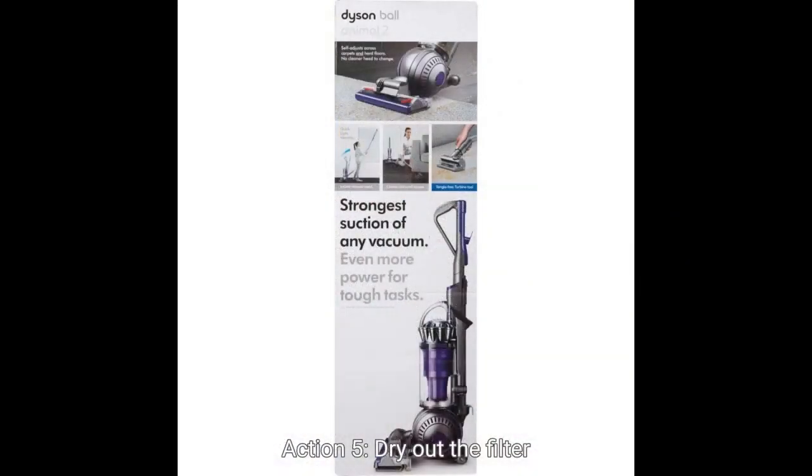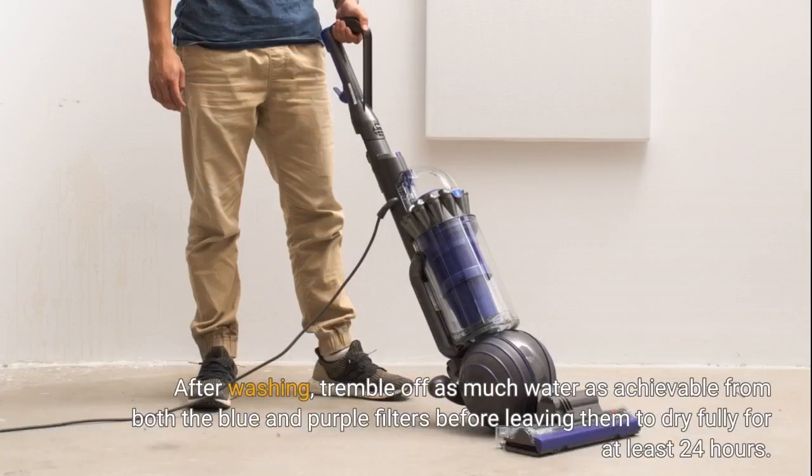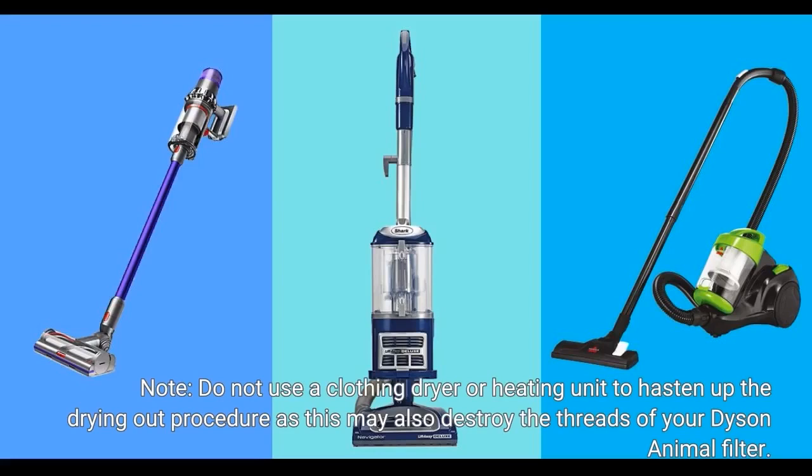Step 5: Dry the filter. After washing, shake off as much water as possible from both the blue and purple filters before leaving them to dry fully for at least 24 hours. Do not place these filters back into your vacuum cleaner until they are completely dry, otherwise you risk damaging your machine. Note: Do not use a clothes dryer or heater to speed up the drying process as this may also damage the fibers of your Dyson Animal filter.